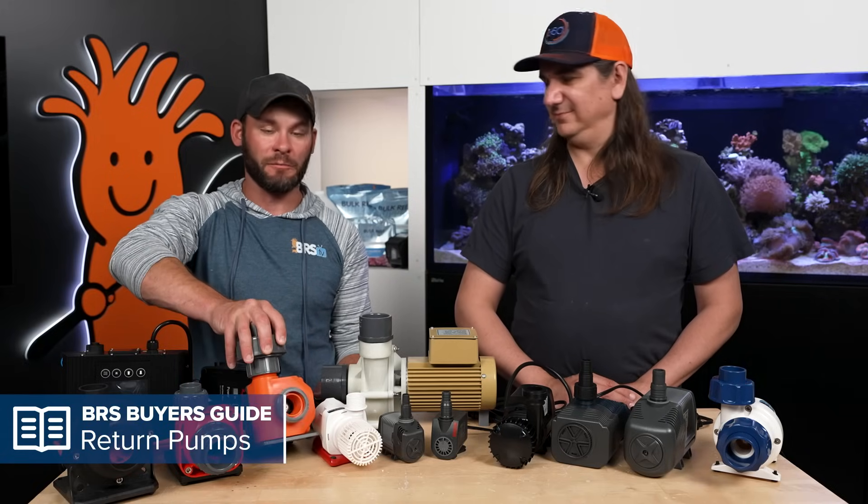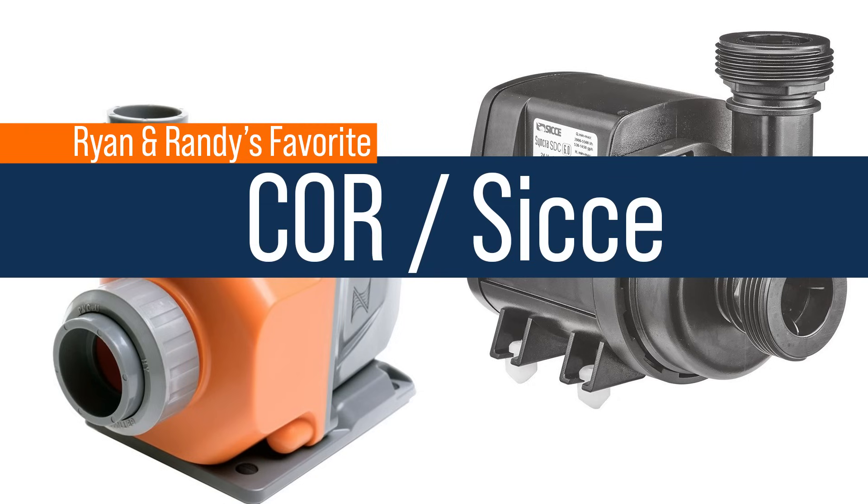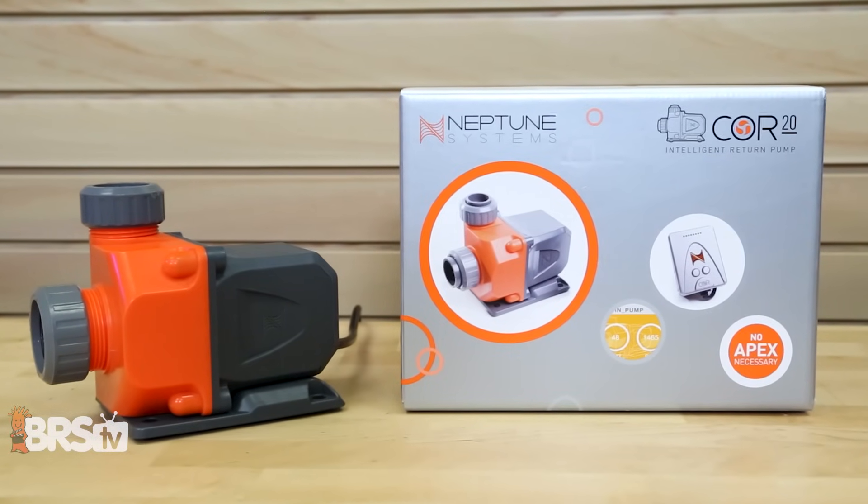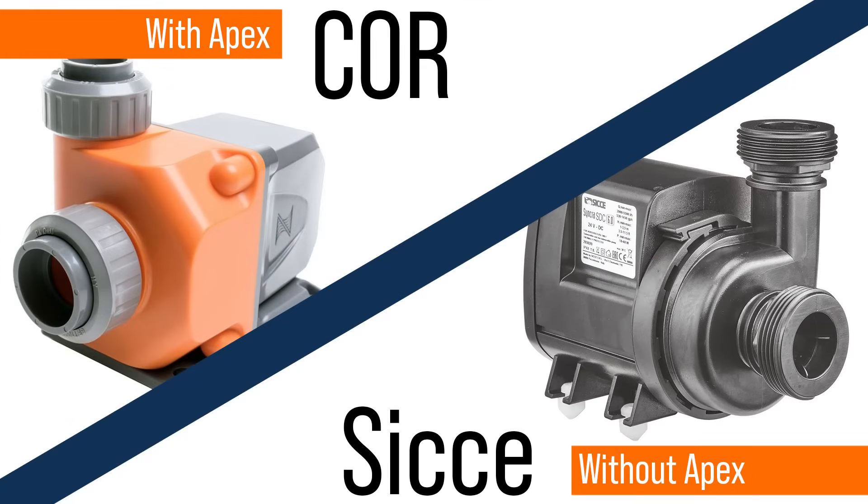Spoiler alert: some of you just want to know what Randy and I would use, and this is one of those rare instances where we actually agree. I'm in the Apex ecosystem, so I use the Core — that's my first choice. I have two on my 60 gallon and put one on my mom's 120 in Montana. Because we have Apex, I can monitor her tank from here in Minnesota. If you don't have Apex, both of us agree Sicce would be the next runner-up.